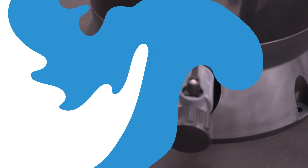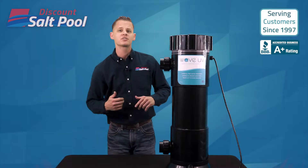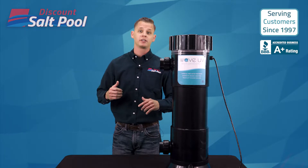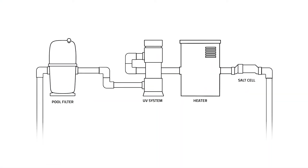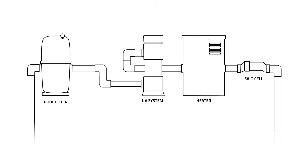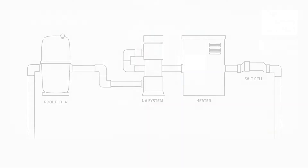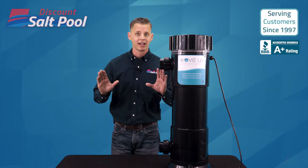On the bottom you'll see your drain port as well as your support base. Installation is typically very DIY-friendly. For most installs it plumbs in after your filter and before a heater or salt system, then connects to power so that it comes on and off in conjunction with your pump. Not a long process, and after that it's basically a set-it-and-forget-it.